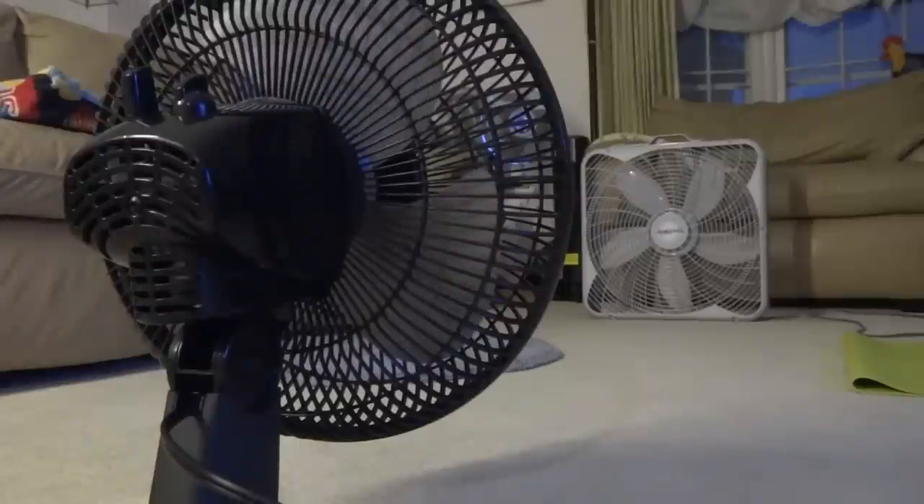Well, there's the competition between an old Galaxy table fan and a modern new ASCO table fan. Goodbye.